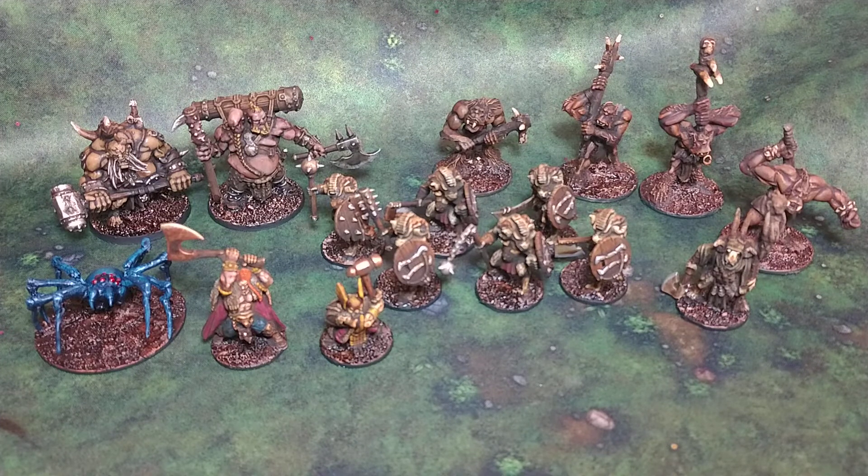Welcome to Crafts and Minis. This is week seven of my hashtag Hobby Streak Progress, where every day I try to do just a little bit in our hobby. And here's what I was able to do last week.